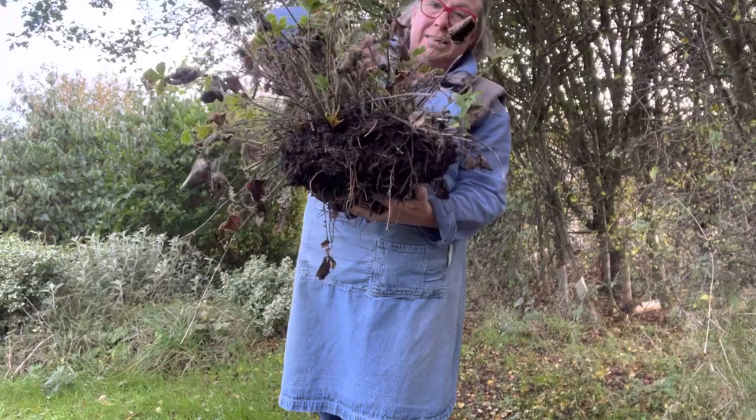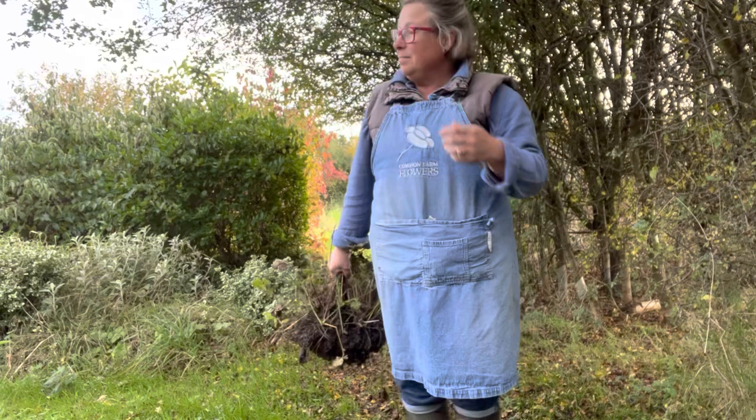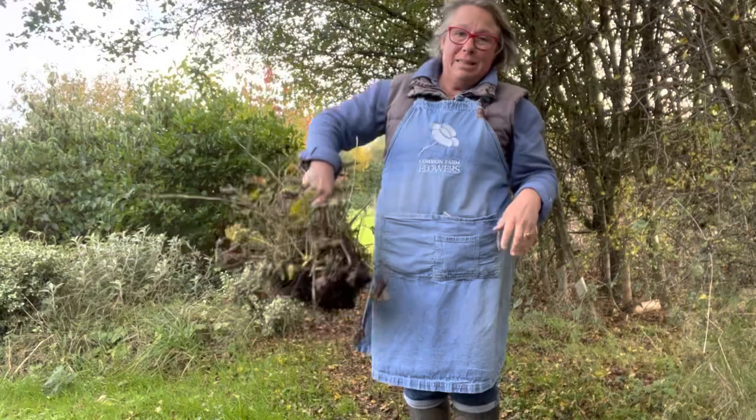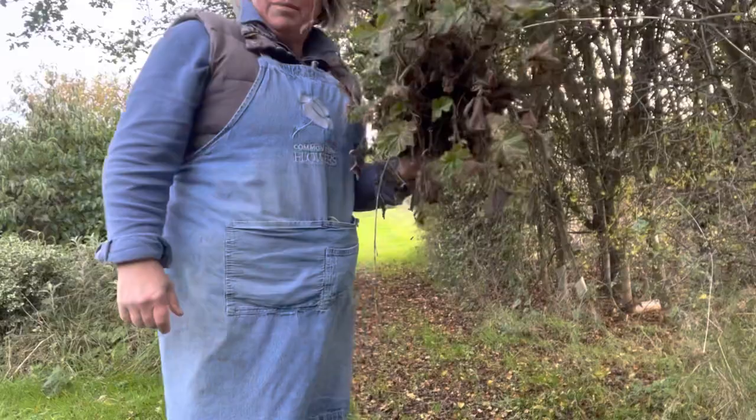Right, geum first, and here she is — lovely big chunk of geum. I'm going to take her up to the sunny beds up the top and split her. When you're digging up perennials to split at this time of year — this is the 7th of November — they really don't mind. You don't have to be too super careful with them. You can just dig them up, carry them around by last year's stalks and they'll be fine. And you don't have to be too delicate splitting them either. I'll show you how. We'll go back up to where she's going to get planted.